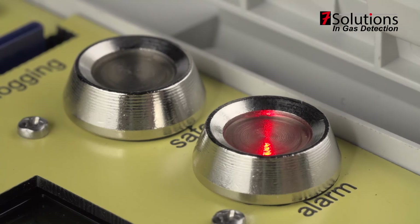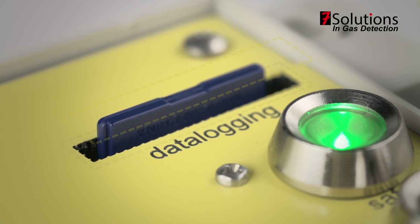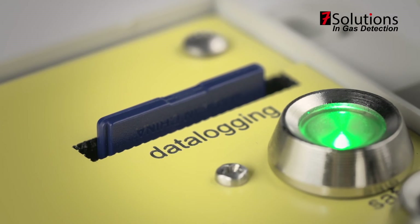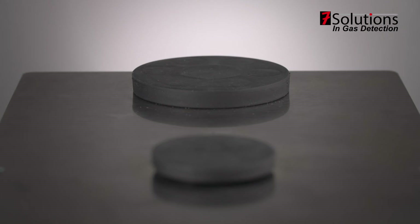You will see a red light when there is an alarm. Data logging: an SD card of 4GB will store every second that the AirWatch is measuring at that moment for more than 6 months. 2 magnets for a fast assembly in less than a minute.